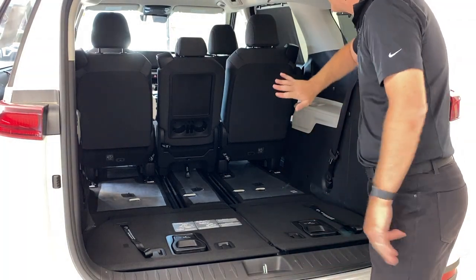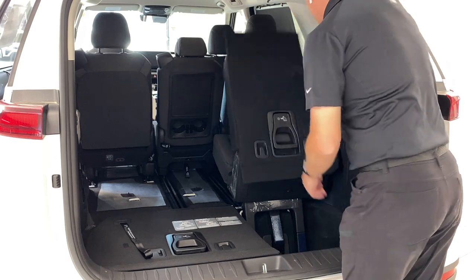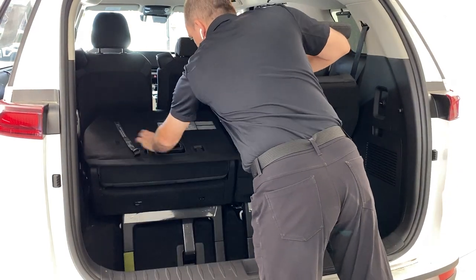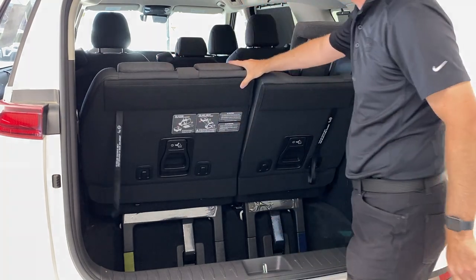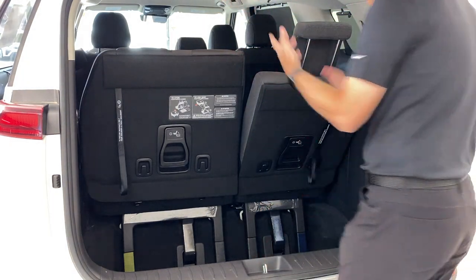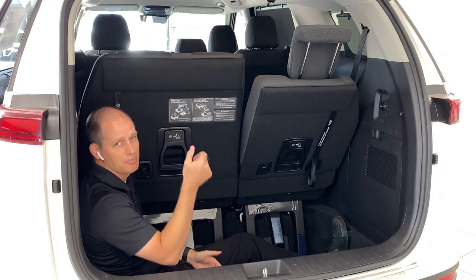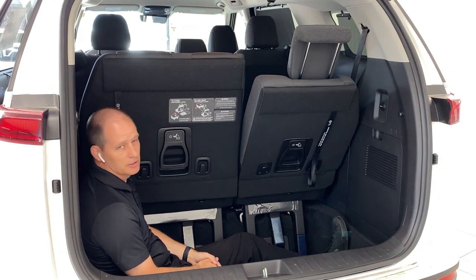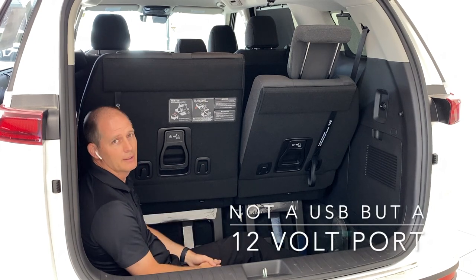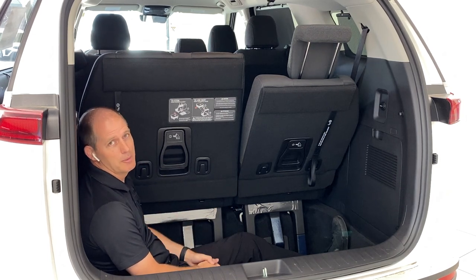If you bought an eight-passenger van and need all the seats, it's pretty simple: pop that up, pull this back, set the headrest up and you've got a comfortable seat. They are lighter than they were in the previous Kia Sedona — you don't have to be that strong to do this. These seats tilt a long ways back or go more upright, and you've got an immense amount of cargo space. How much? I can sit down here and hide from the kids — you're well below the window line. There's also a USB port back here for a cooler, and this is significantly larger than any other minivan on the market.